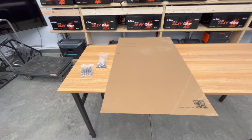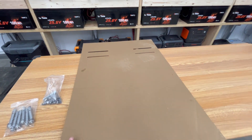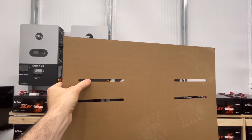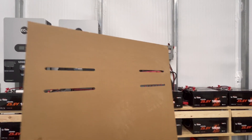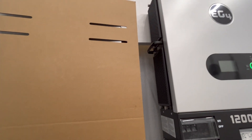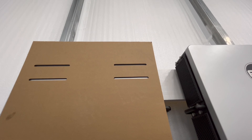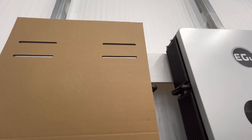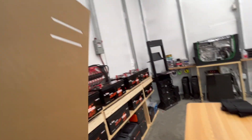Inside the box of your 12,000 XP you're going to have various hardware and you're also going to have this nice cardboard template. The template is the full size of the EG4 12,000 XP and these openings represent the bracket where it would be mounted on the wall. You'll know exactly what it will look like when you have your EG4 up on the wall, so definitely don't throw this out.